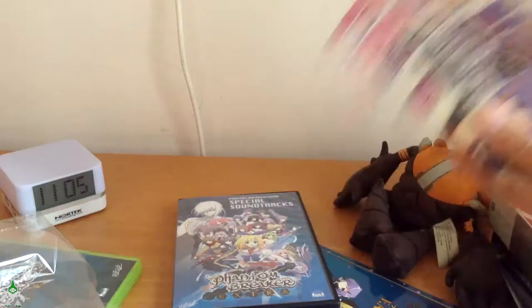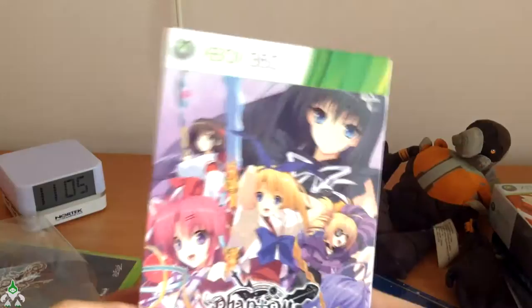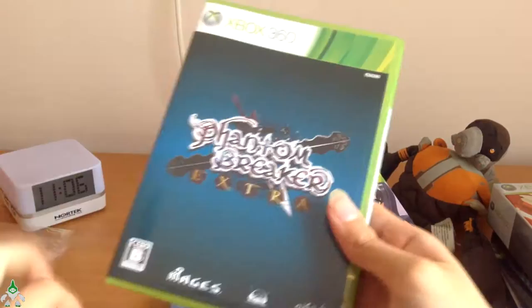So that's the unboxing for Chaos;Head and Chaos;Head Extra. We're gonna give it a run right now to check if this game is Region-free or not. I'm assuming it is because there's nothing indicating otherwise, but let's give it a shot — let's get it in the 360 and test the disc. Apparently some limited edition Japanese games are not region-locked, the limited edition ones — I don't know why.